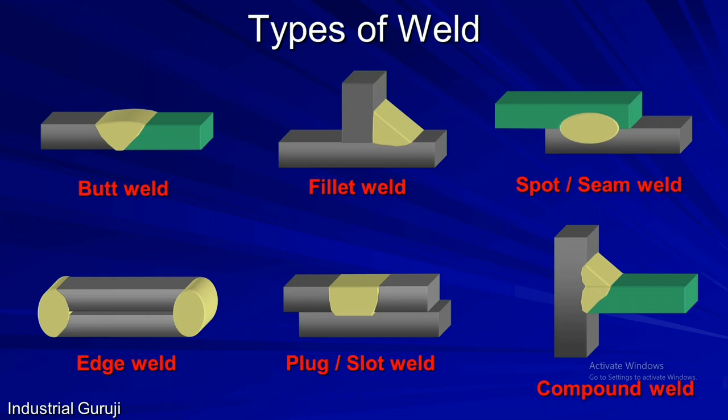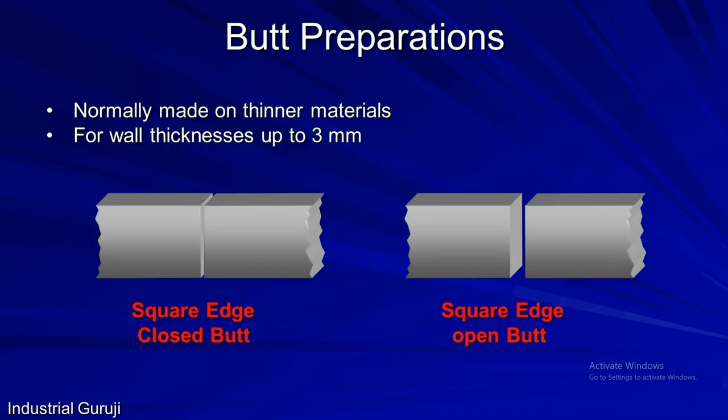This is all about welding joints. Now we will move towards joint preparations. We will first see preparations for the butt joint. The first one is the square edge. As there are chances of lack of fusion for higher thicknesses, it is normally used on thinner materials up to 3 mm. If the edges are closed with no gap in between, it is called a square edge close butt preparation. And if there is a gap between two members, then it is called a square edge open butt preparation.